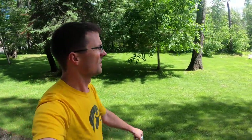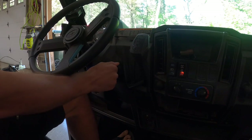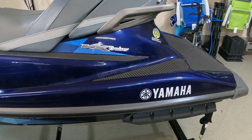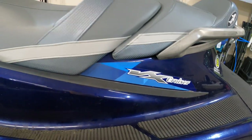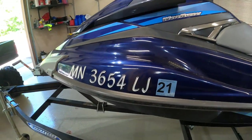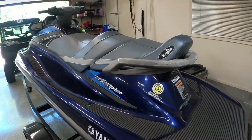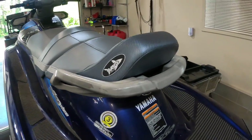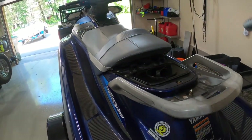Hey guys, we're going to take a little diversion from our normal content and change the oil on the jet ski. What we have here is a Yamaha VX 1100 Cruiser, a 2015 Wave Runner. We're going to change the oil. In order to get to it, you've got two seats on top — there's a little lever right there, pump that and pull it off.